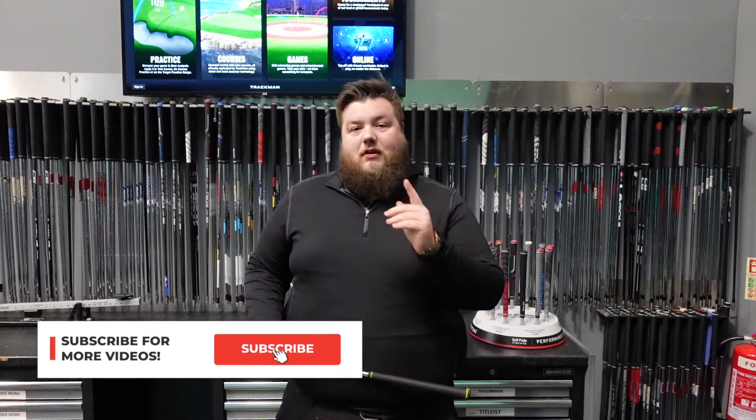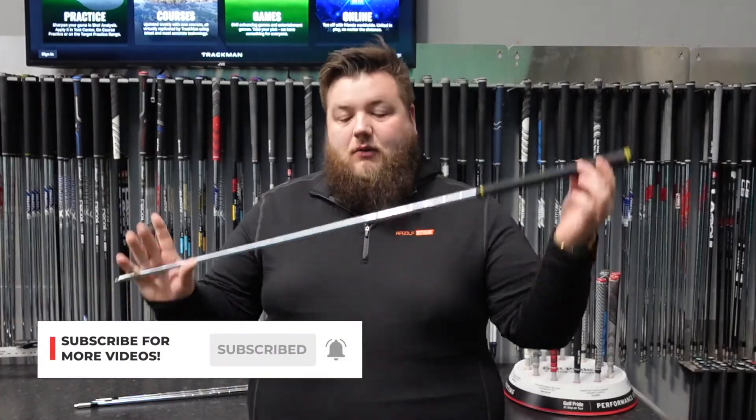Hi there, this is Lewis from AF Golf Store Peterborough. Welcome back to Tech Talk. Today's lesson, we're going to talk about Nippon.